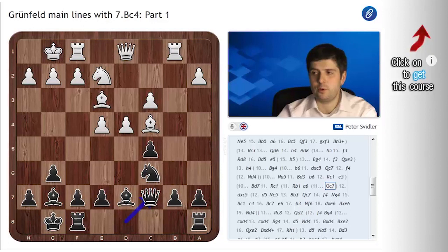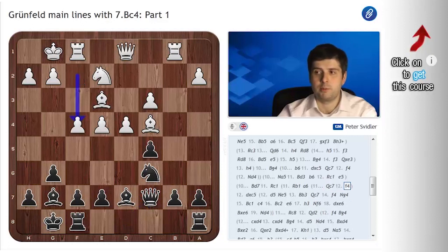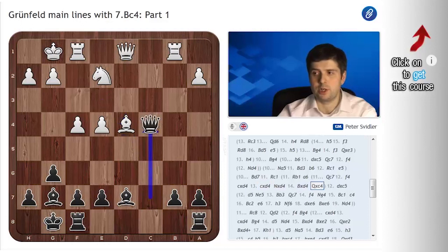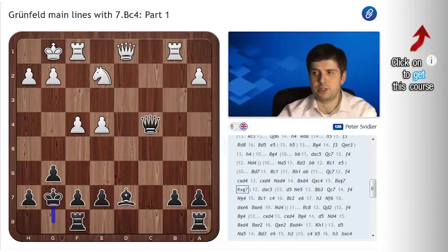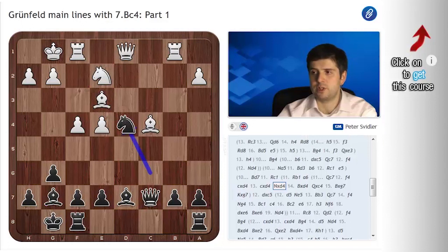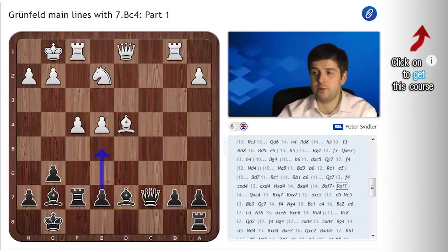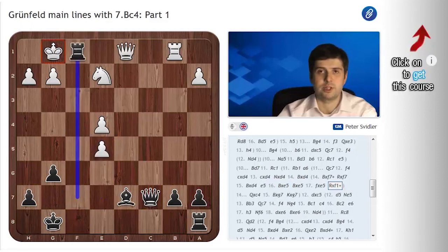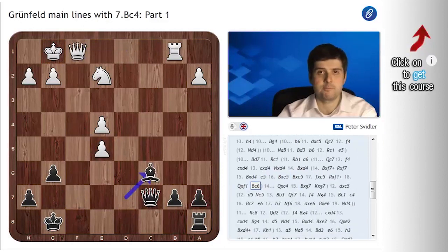Let's start with f4, which is by far the easiest. You just take on d4 twice. It's important to note that in this line the piece is not back, because after Qd7, black has Qxe2. So after Nxd4, white normally plays Bxf7, Rxf7, Bxd4, and now e5. After the possible sequence ending with Qxf1, black plays Bc6 and attacks both of the e-pawns, and should be fine here. So f4 is not a particularly threatening idea.